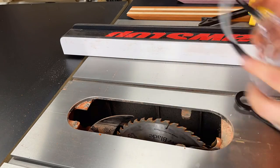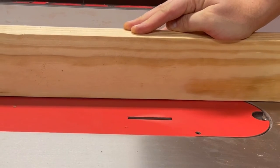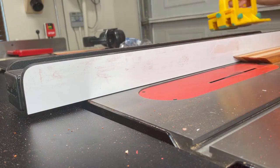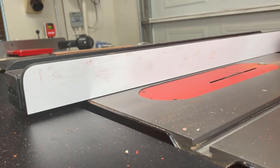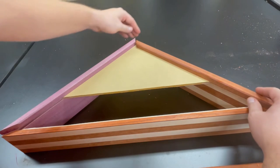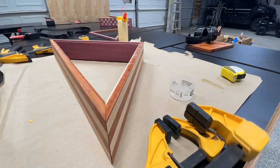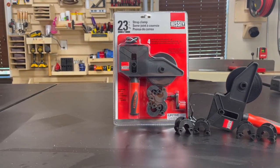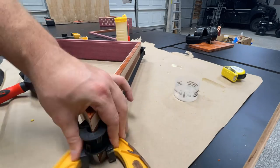Next, I'll be swapping out my saw blade for a dado stack to cut a quarter-inch rabbet on both sides of each of the boards. The rabbets are going to be used to hold the backing on the back side and the plexiglass on the front side of the flag case. The plexiglass will sit inside that rabbet and then the molding will come up on top and hold it in place. To glue the flag case together, I apply some Titebond II on the inside corner of the boards, then use a strap clamp made by Bessey to apply even pressure at each of the corners. I also use compression clamps on each corner to close any remaining gaps in the joint.